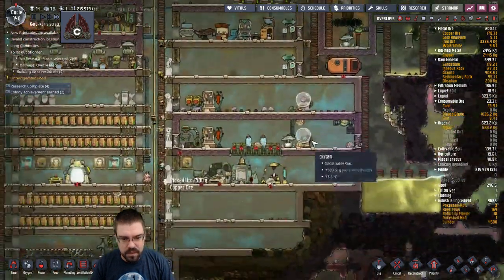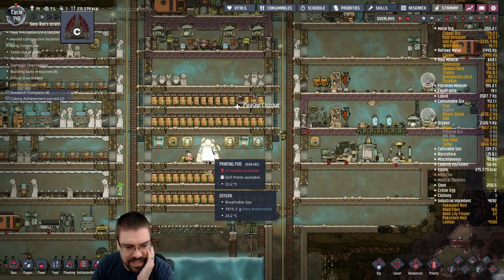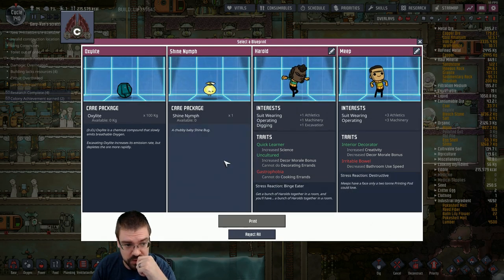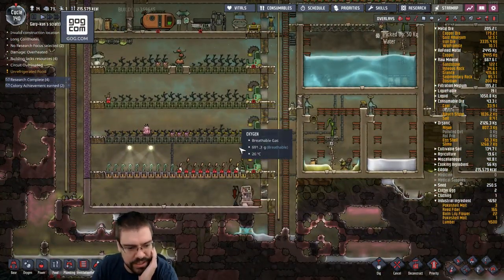We're playing Oxygen Not Included, let's get started. For those that haven't heard about this game, this game is nuts — it's absolutely nuts. It's a very complex, complicated, large building game that I'm very much learning, and it's been really fun so far. It's been crazy learning everything.